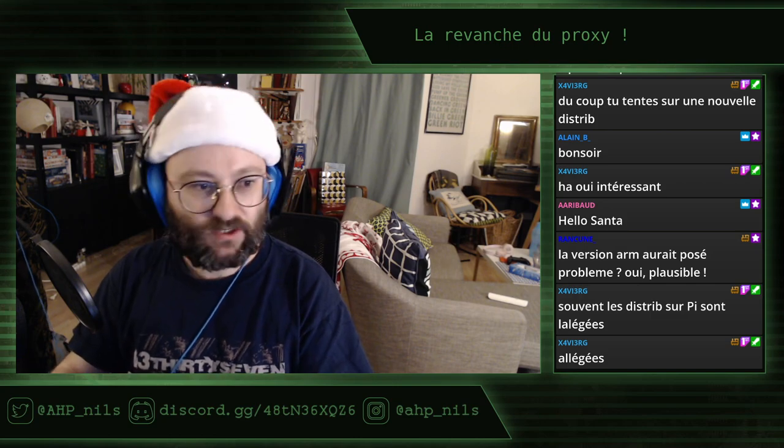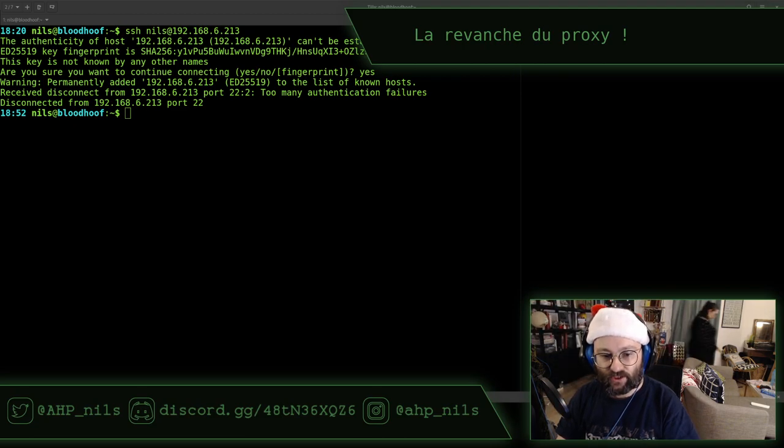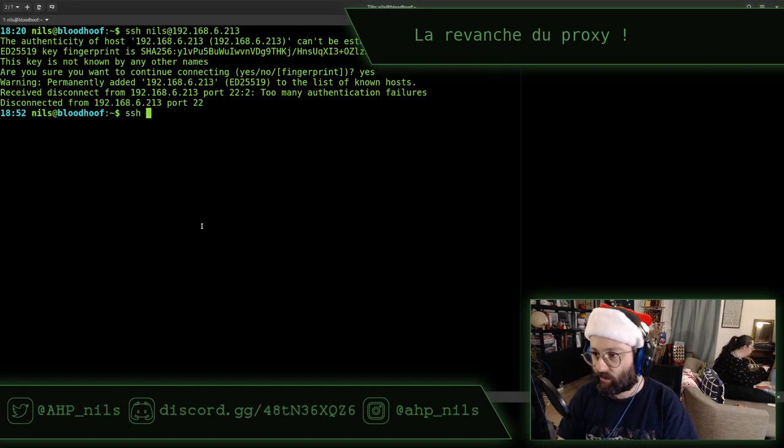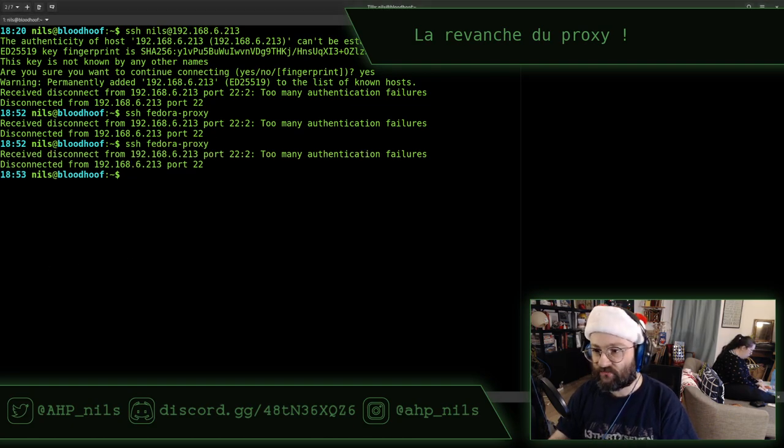Il se plaint que j'ai trop d'authentication failures parce qu'en fait j'ai beaucoup de clés SSH et il les tente toutes les unes à la suite des autres. Donc forcément, il se mange le message d'erreur. On l'appelle Fedora Proxy parce que c'est une Fedora derrière. On a dit que c'était 6213. Toujours authentication failure. L'erreur, c'est un classique.